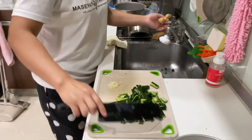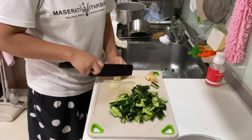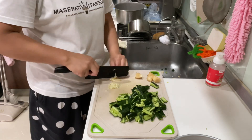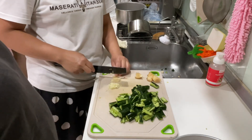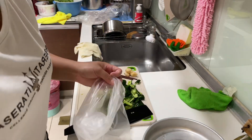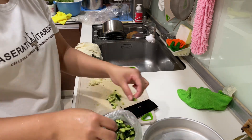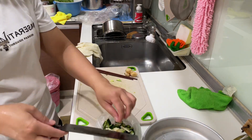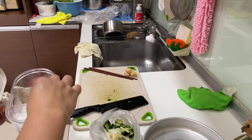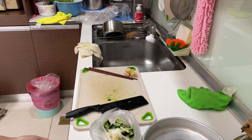Add some olive oil, add a lot of olive oil. Add your olive oil. Add some. Let's make this thing first.